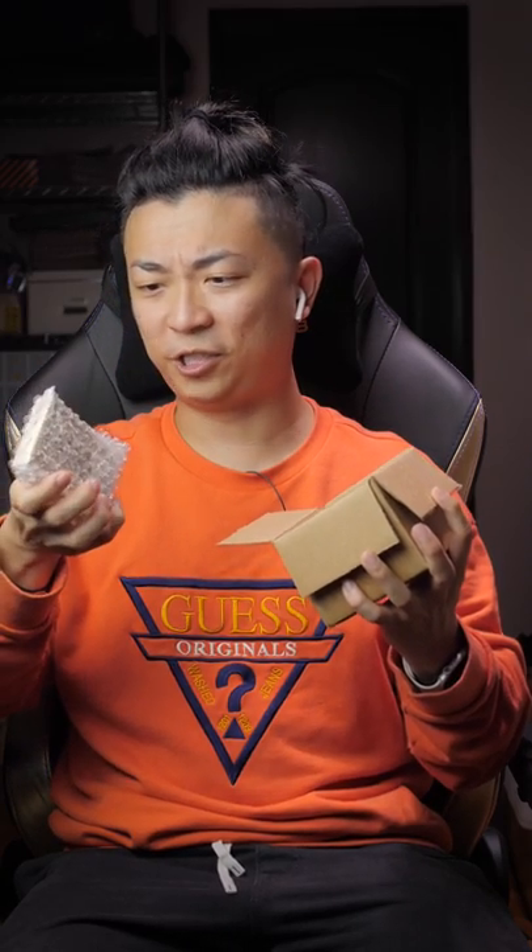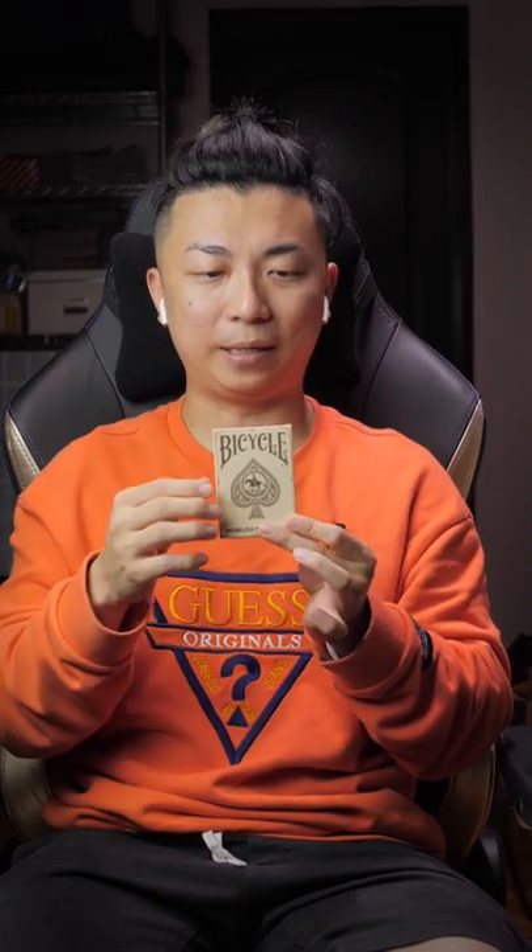I'm actually really excited about that because I haven't seen an old-school-style deck in a long, long time. Let's check it out. Deck number one — the corners of this box feel sharp. This deck of playing cards is called the Bicycle Wranglers Playing Cards by Penguin Magic.